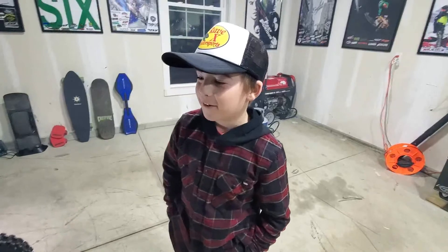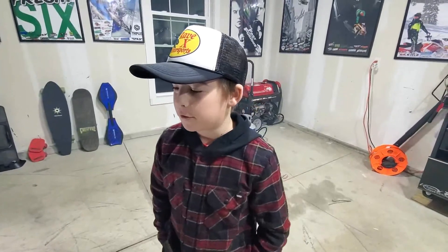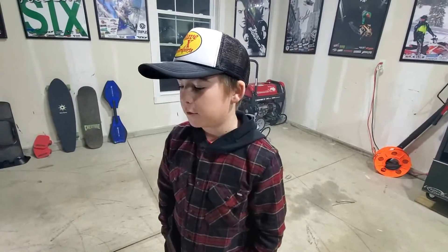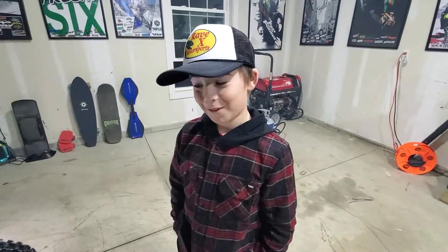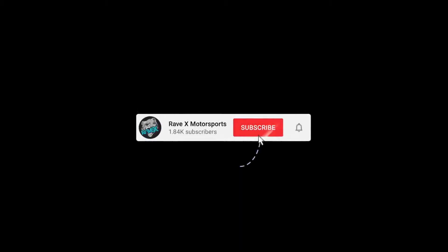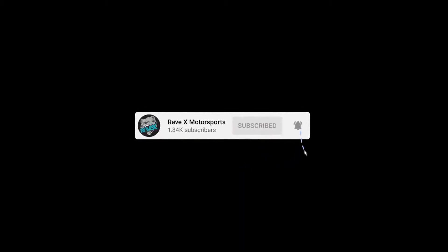We just finished installing the Pro Circuit exhaust on the KX112. Dawson's pretty stoked to try it out when moto season comes around. And we hope to install the foot pegs in a future video. I wonder if this exhaust is going to make Dawson actually catch me this year — we'll see. Shots fired from the guy on the 65. What a cool install.